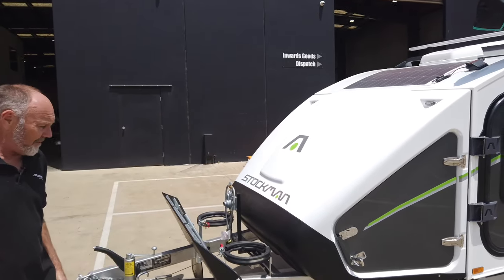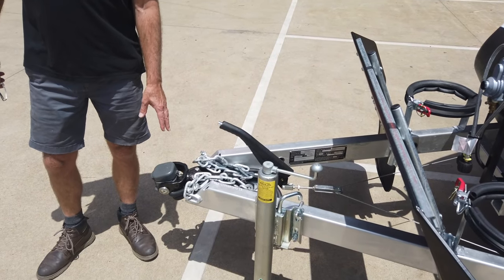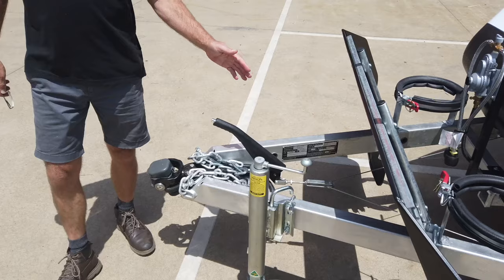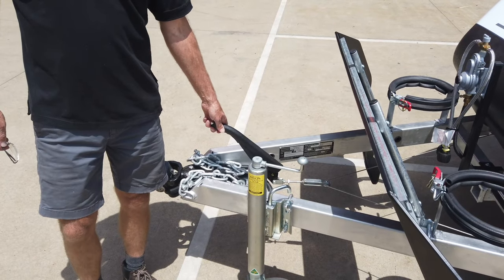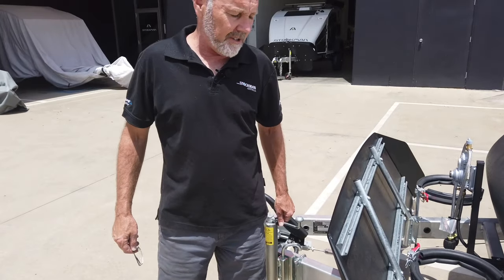Jumping straight in, we're going to start at the front. We've got the DO35 swivel hitch up the front from Cruise Master. Underneath we've got 12 inch electric brakes. We've got a heavy duty swing-up jockey wheel — it's nice and easy to use.